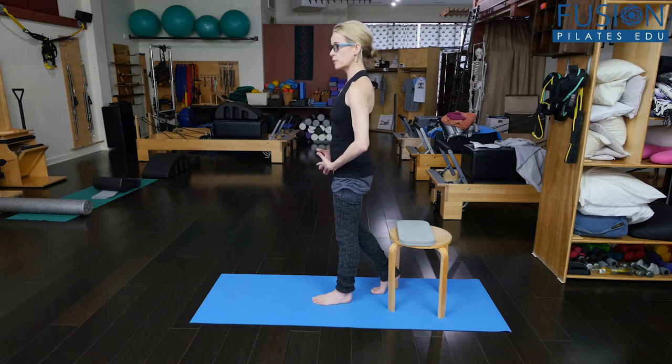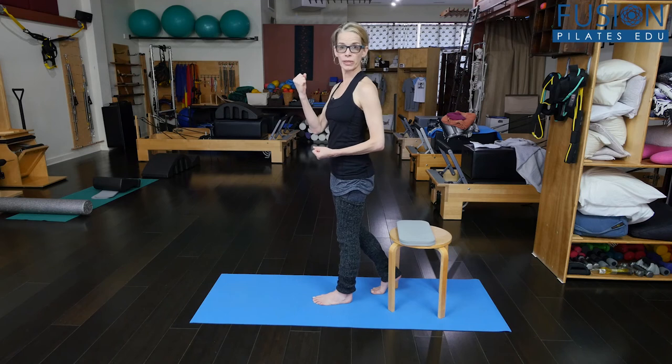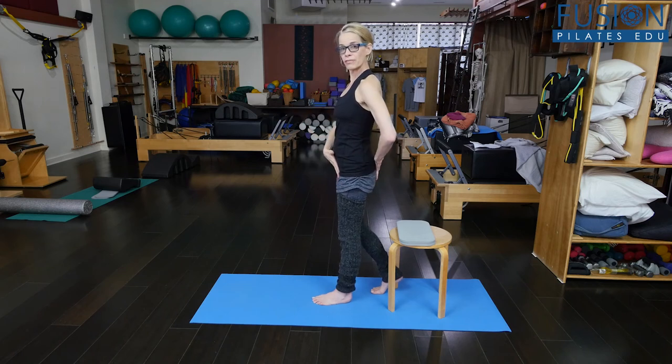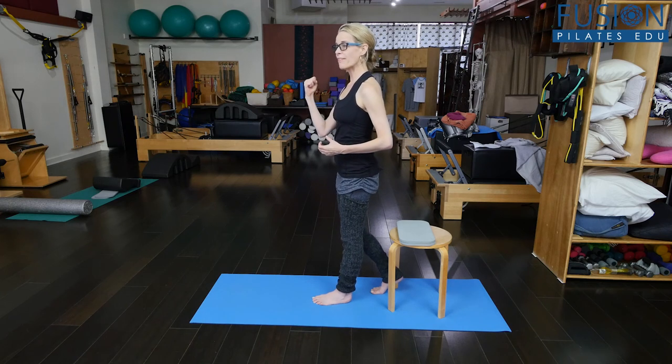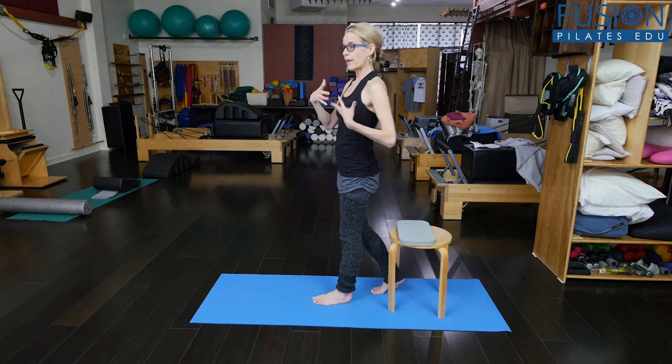Right when I felt that kind of shrink wrapping around my front, back, and sides of my pelvis and my lower spine, is when I gave myself the power to stand up. All of my organs and my intestines are being lifted off my pelvic floor so that I have the power to stand without slumping. My spine has the power to stand and there's no bulging happening in my belly or my pelvic floor.